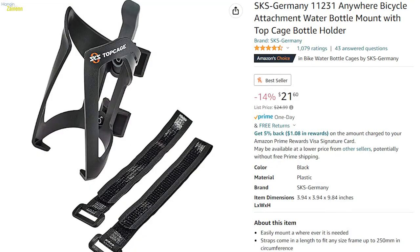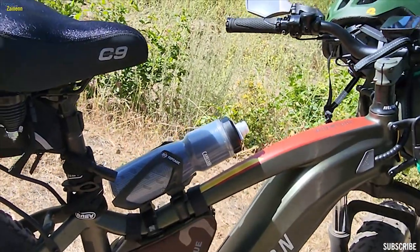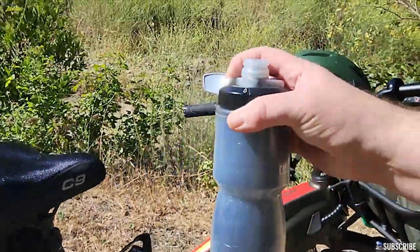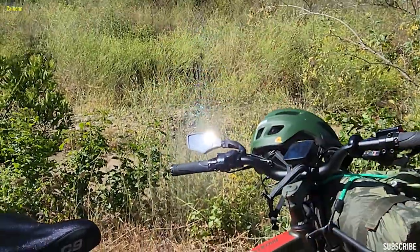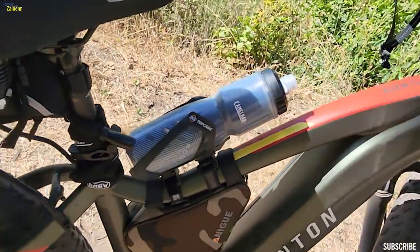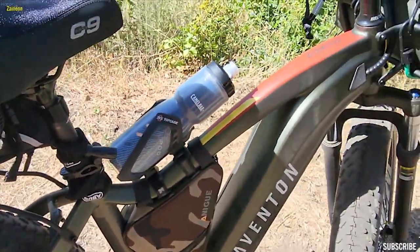This is a top cage — links for everything will be in the description. And this is a Camelback water bottle, which I'm going to take a drink from now. It just slides right in there. I actually love this thing; I'm super happy with that purchase.